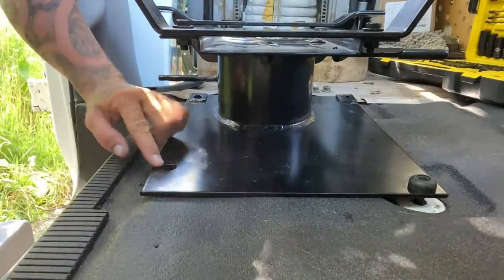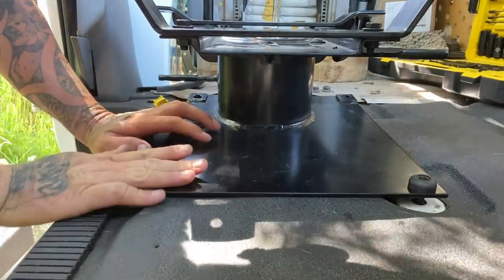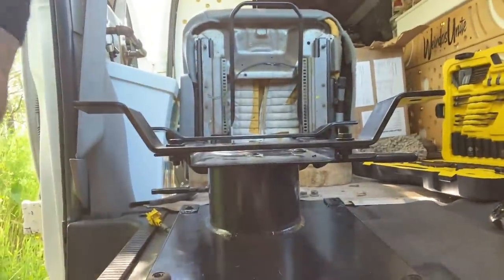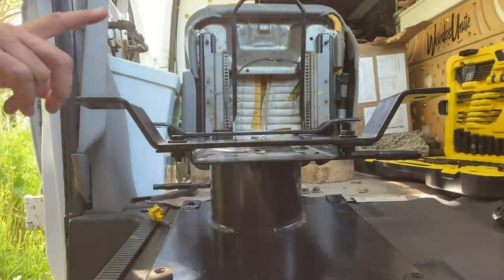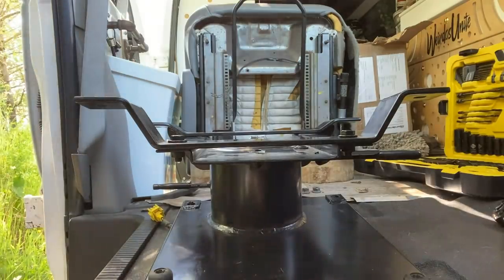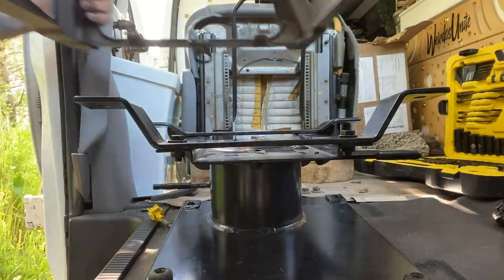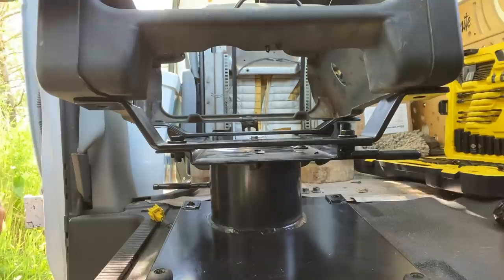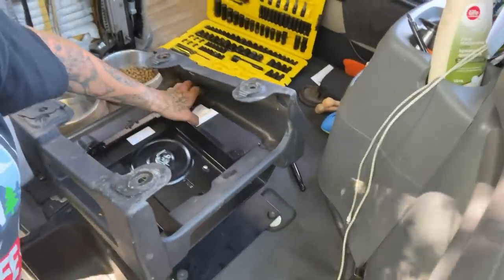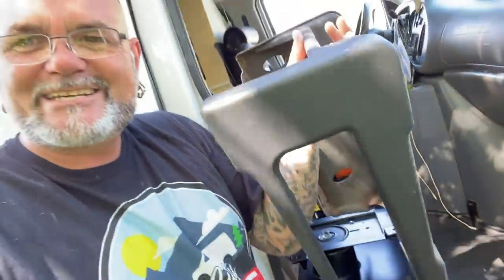These bottom holes line up completely perfectly in all four corners, so I know this is right this way. If you turn it the other way it doesn't work. Just to confirm the top here before I get the bottom bolted in — I want to make sure these fit into the top. Instead of lifting the chair up, I'm going to use the original base that came with it and just flip it upside down. There we go — we have perfectly lined up holes in every corner, which means we're good to go and can start bolting these things in.